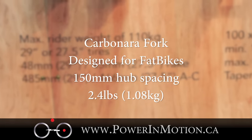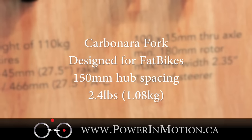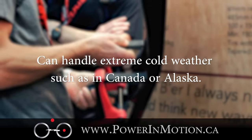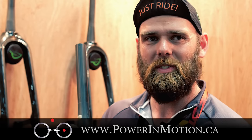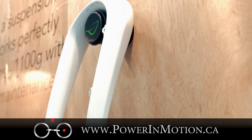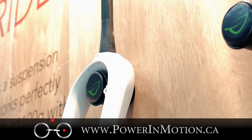We also have the fat bike fork, called Carbonara. They are extremely popular, especially in cold areas like Minnesota and Canada, because they don't freeze up like normal suspension. It's almost as light as a rigid, but still gives you comfort from the suspension. They are extremely durable.